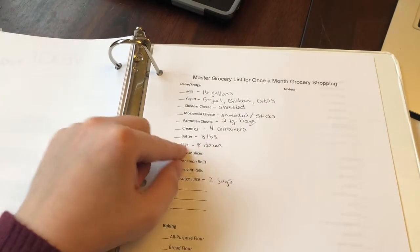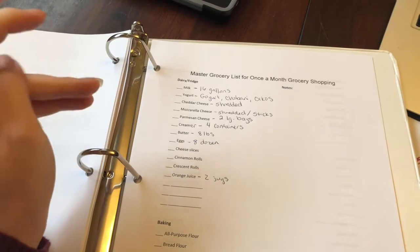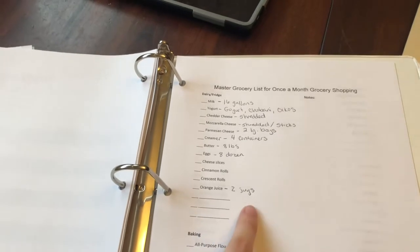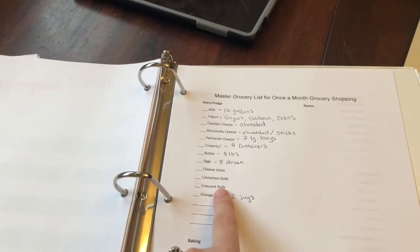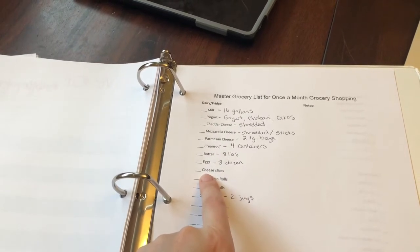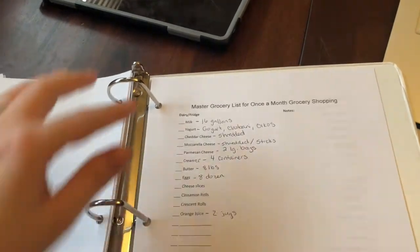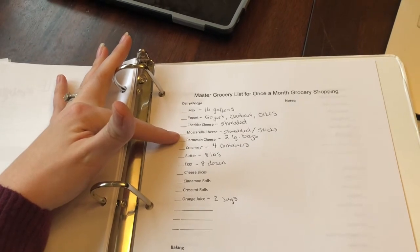I also like to have creamer — that's not Trim Healthy Mama but I like my creamer in my coffee — so we go through about four containers of that every month. Butter, eggs — this is a conservative estimate. I'm going to start boiling eggs for snacks and all these recipes look like they're calling for eggs too, so we're probably going through more than eight dozen eggs. We also like to drink orange juice — more like a treat — so we get two jugs for the entire month.